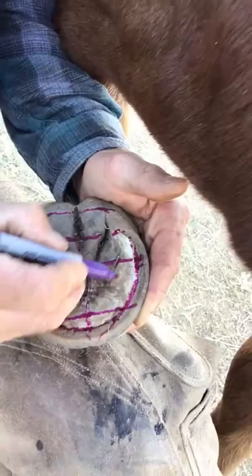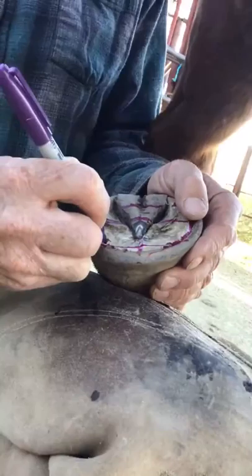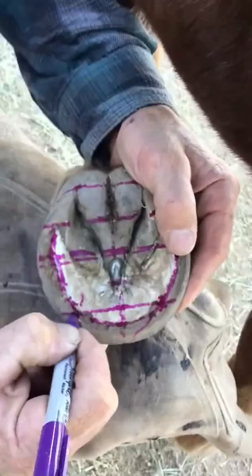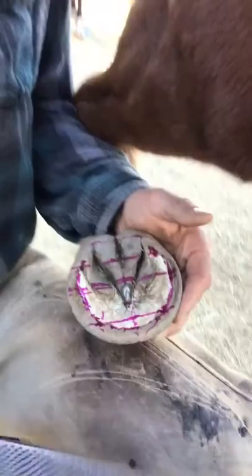I'm going to trace out the peripheral edge of his sole right here. There's a pillar here and a pillar here where the peripheral edge of the sole meets the line where his toe pillars are. So I'm going to mark four points: here are the contact points for his heels, and these are the contact points for his toes.